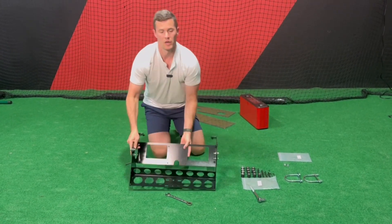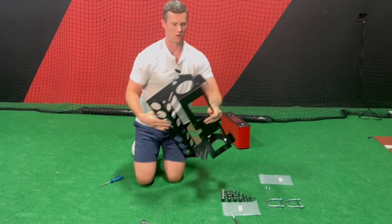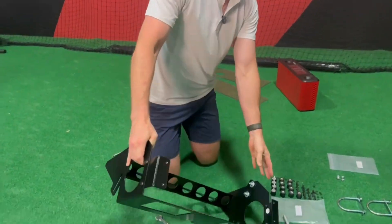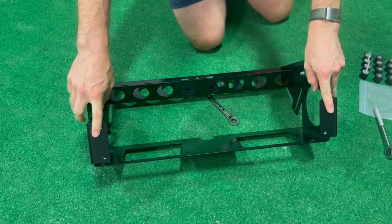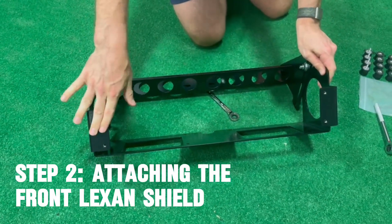That's all set. Come over here and take a look at what that should look like before we attach the lexan. The long sides of the L-brackets are on the sides, short sides are in the front — four holes ready to attach that front lexan.